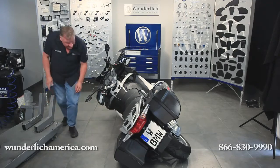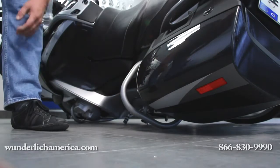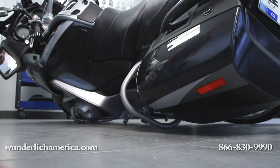Another great feature is that this bar is now a great place to grab on to the bike when lifting it up. We also have a recommended procedure on how you should lift the bike up if you ever find yourself in this predicament.